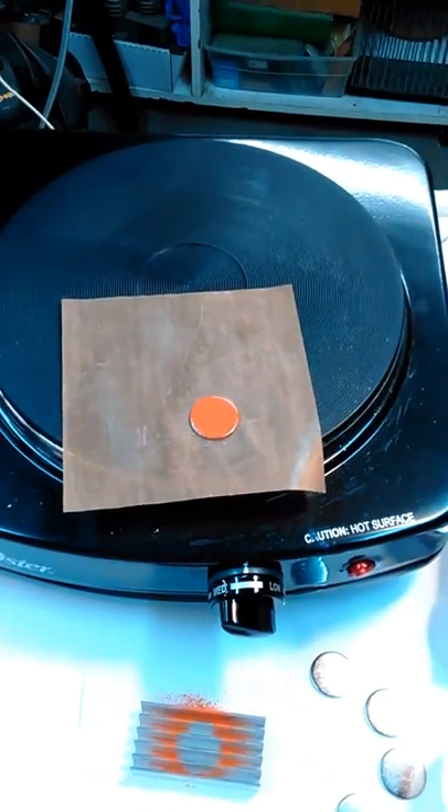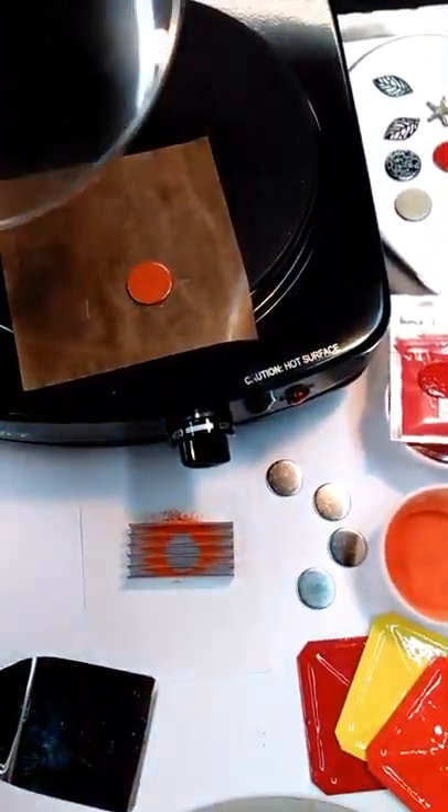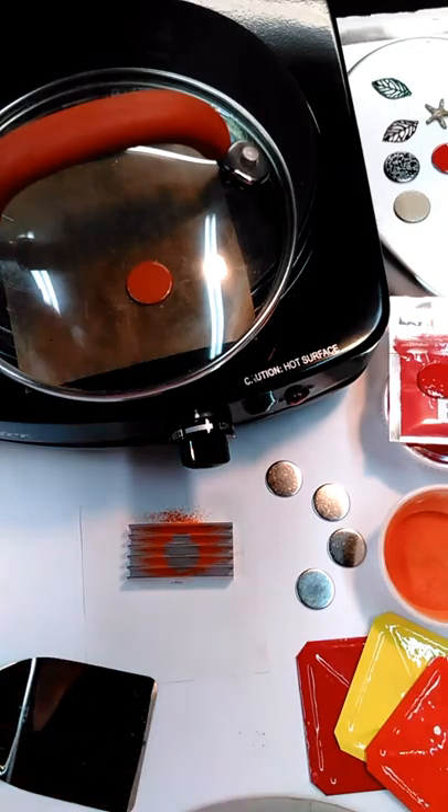So here it is curing out. Let me tilt the camera so you can see that it's become a liquid state. If I leave this on for a full 10 minutes, those molecules bond together and it basically becomes a permanent bond. It depends on how long you leave it. If it's something I know I want to cure out, a lot of times I'll just take a lid and put it on top to contain the heat, then turn my heat plate off and just let it sit and cool.